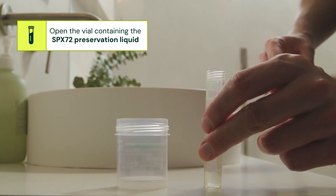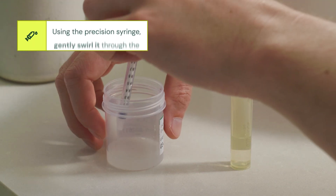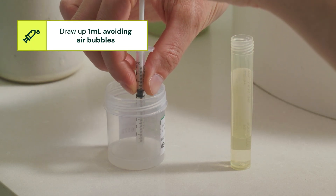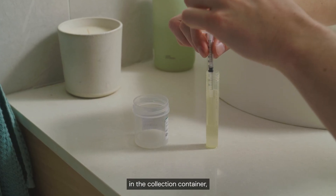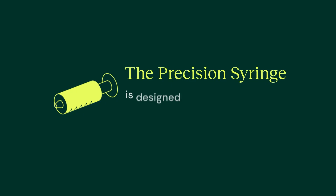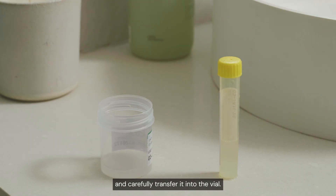Next, open the vial containing the SPX-72 preservation liquid and place it upright on a stable surface. Using the precision syringe, gently swirl it through the sample five times to mix it evenly. Then draw up one milliliter, avoiding air bubbles. If you have produced less than one milliliter in the collection container, transfer the full amount into the vial — your sample can still be tested by our lab. The precision syringe is designed to hold one milliliter of sample, so simply fill it; no measurement is needed. Carefully transfer it into the vial.